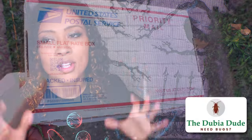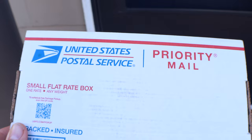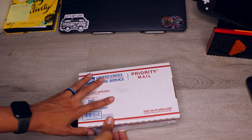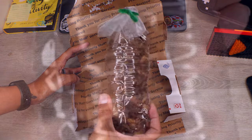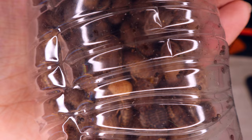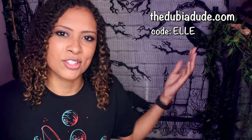This video is sponsored by the Dubia Dude. Dubiadude.com is such a convenient place to get feeder roaches delivered directly to your house. Dubia roaches are very nutritious, much more healthy than crickets, they don't stink like crickets do, and they live so much longer than crickets — one of my biggest pet peeves with crickets is how fast they die off. The Dubia Dude is a small business, so when you order from them you're supporting a small business. They have subscription services so you can set up monthly deliveries whenever you need them. Use my code L at dubiadude.com to save 10% off your entire order.